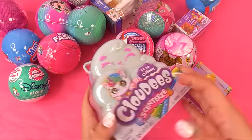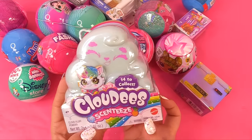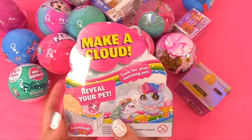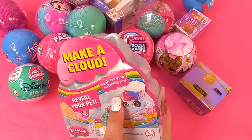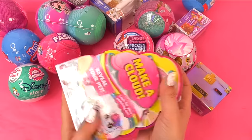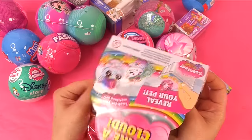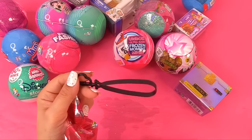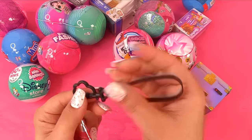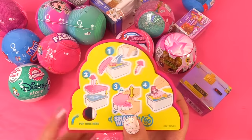Now let's go for this Cloudies. I've never unboxed a Cloudies before — Cloudies Scenties. Are they scented? I want to smell something nice. 14 to collect. Let's turn this over. Reveal your pet — looking for your matching pet. Have you unboxed a Cloudies before? It detaches and we have something on the bottom. So we have like a keychain, some type of clip with a little cloud. Let's see — we have some instructions on the back. You pop the top open.